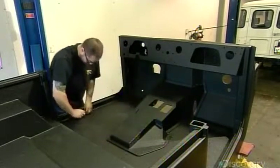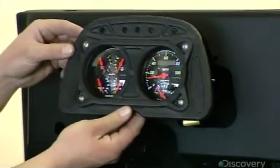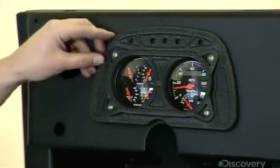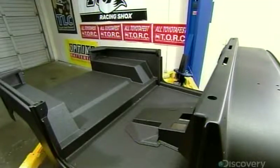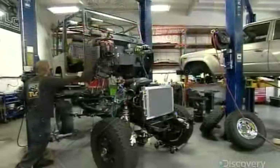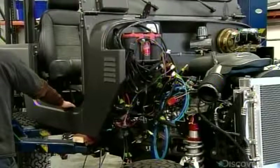They now piece together the lower body of the SUV and assemble the dashboard and the instrument panel to the front. They bolt the seats to the floor and once other parts have been welded to it, they lower the assembly onto the chassis. The chassis has by now been completely wired.